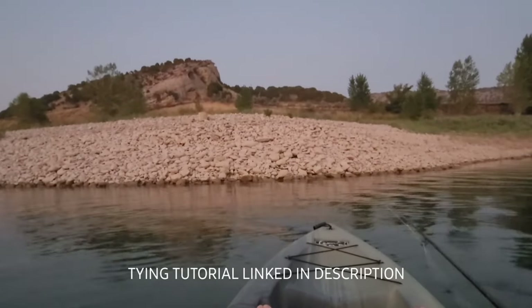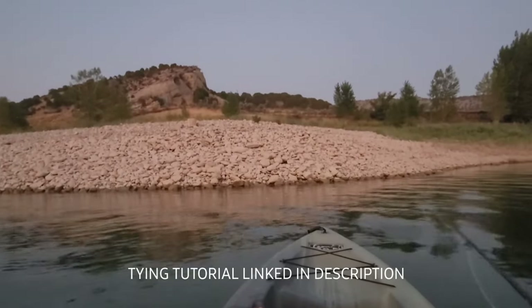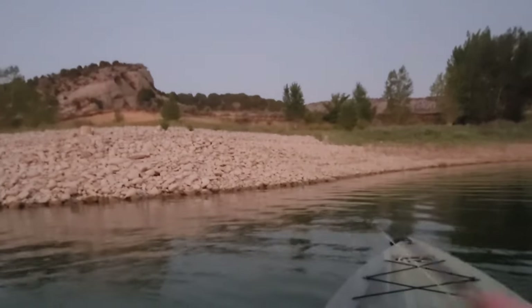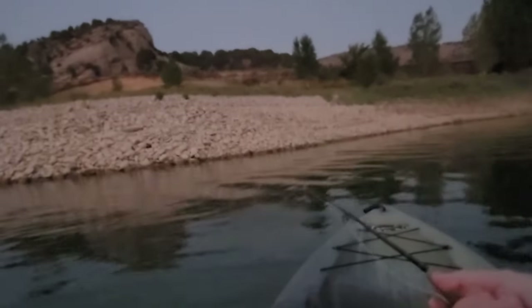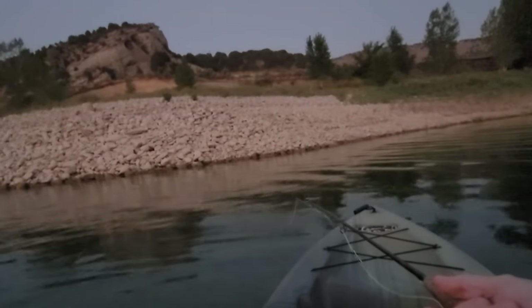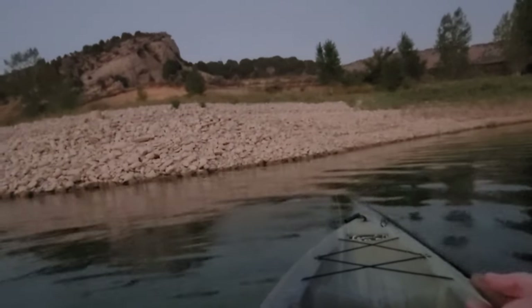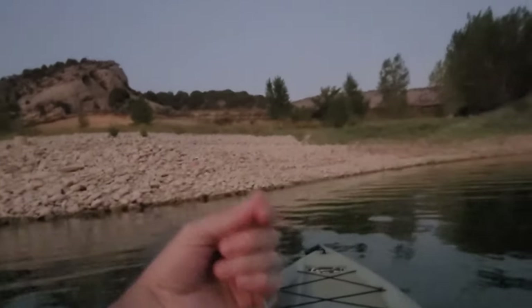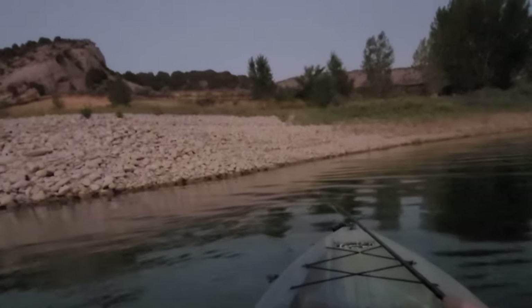I'm going to have to do a tutorial on how to tie this fly - it's a good bug. This is just what I live for right here, it's so hard to leave. Fly rod, topwater, kayaking - spiritually rejuvenating.